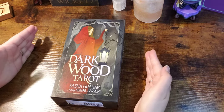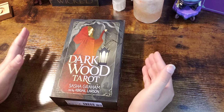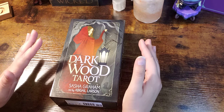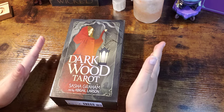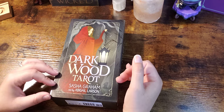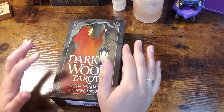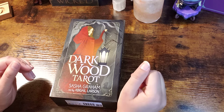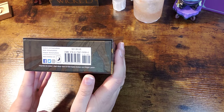Hello everyone, welcome back to my channel and welcome to another unboxing video. This one I am super excited for — I have been literally waiting for this deck for like a year. I pre-ordered this and everything. This is the Dark Wood Tarot by Sasha Graham, and the art is by Abigail Larson. I was drawn to this deck specifically because of the concept and the artwork — it reminds me of Disney animation and the animation from the movie Anastasia.